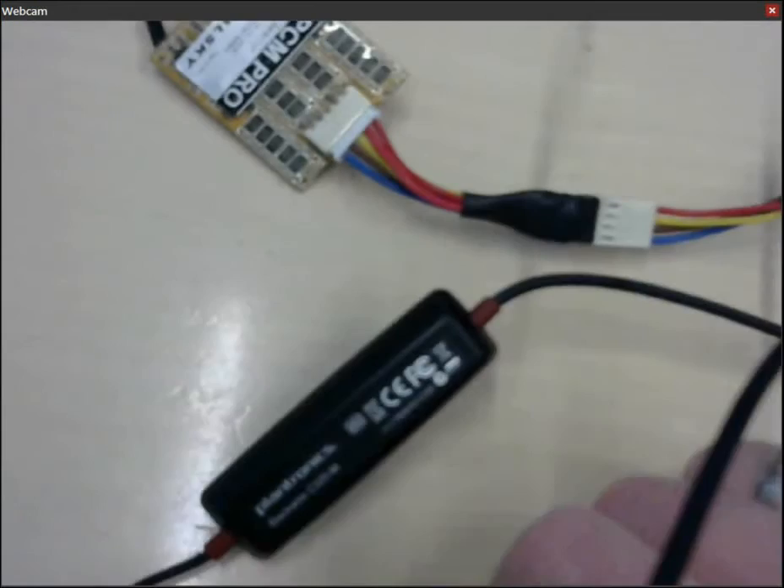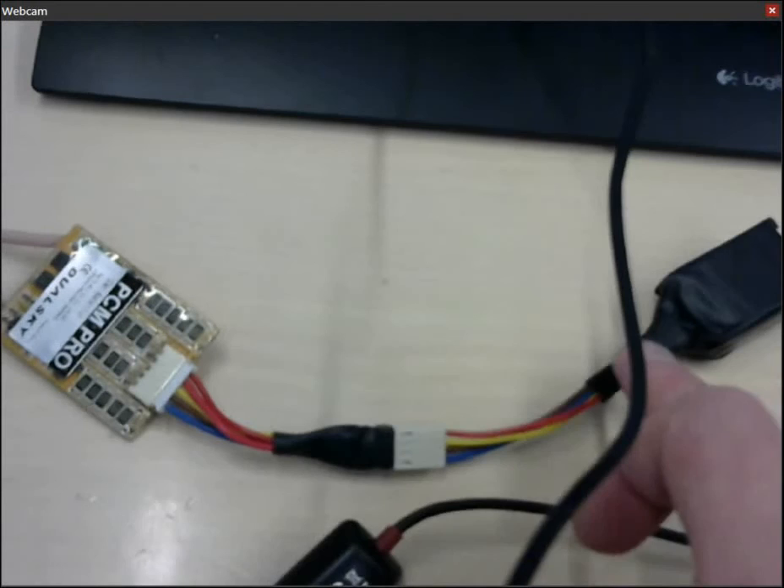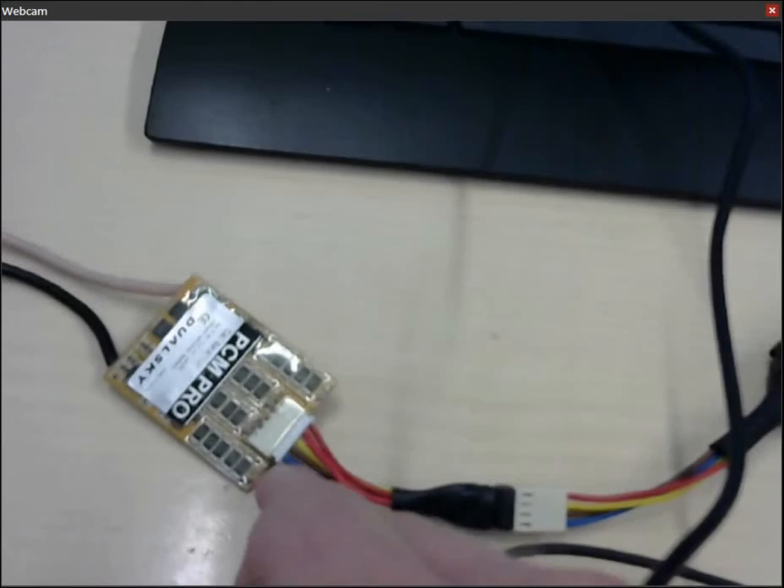So this is how it looks. Between the balancer and the battery there is this small wire, which is just a converter from this three-cell battery to the balancer that supports up to six cells, or five. And you just want to leave that in.